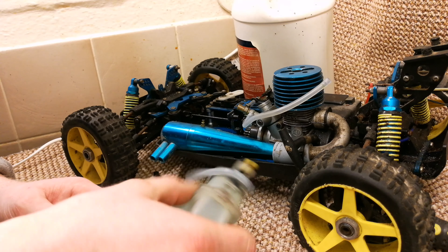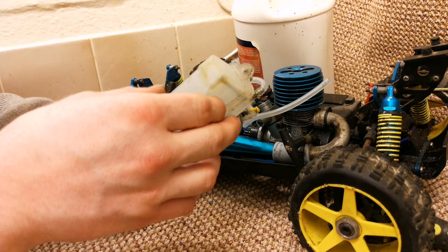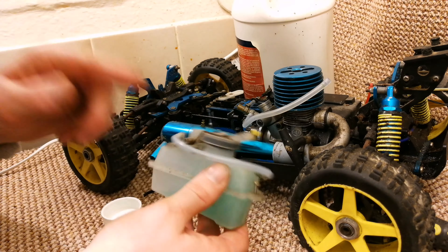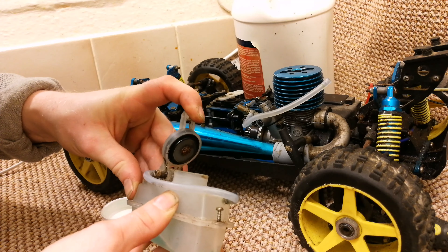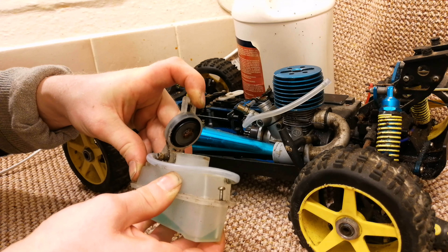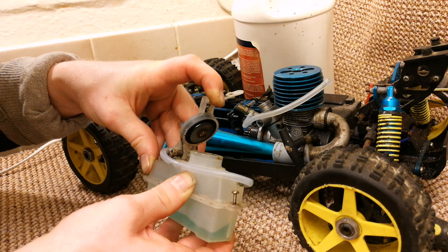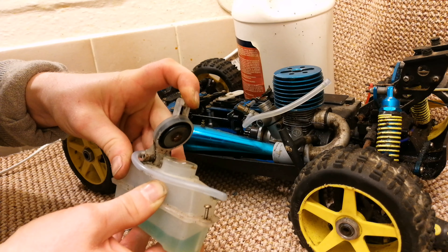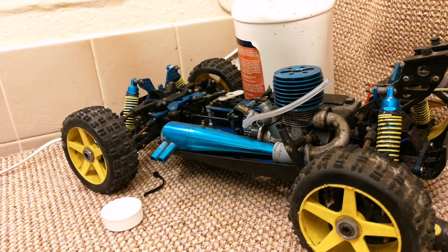Give it a shake — this is your first-stage flush. The reason you do this is to get large debris out of your tank. You'll want to empty it into an appropriate container — not down a drain. This fuel is toxic to aquatic life, so if it finds its way back into the water course there's no point damaging the environment. Find a suitable receptacle to pour it into. That's your first flush done.